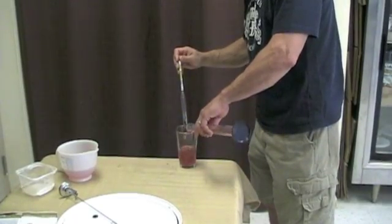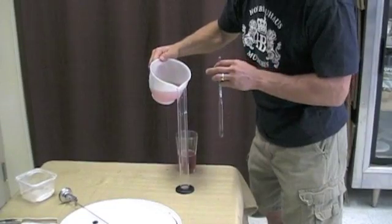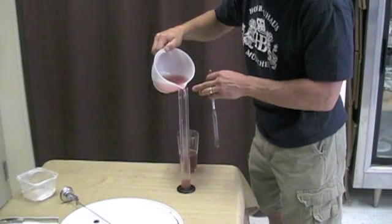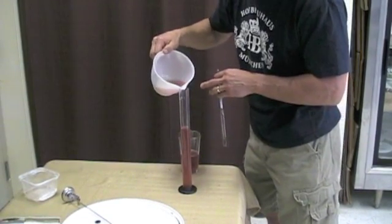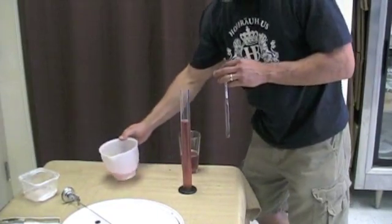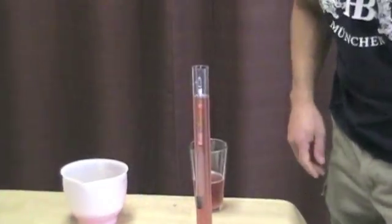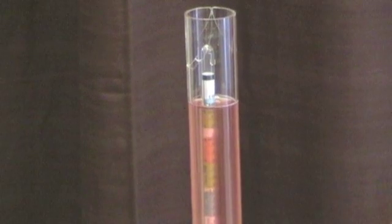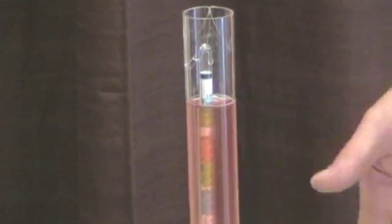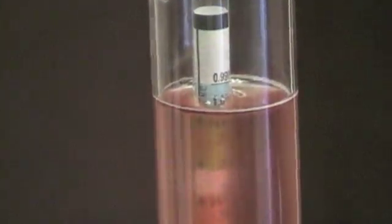Now we'll transfer over and show you what it looks like when it's finished. This is actually a wine sample we saved after fermentation was complete. Let it settle down here — you can see it's floating much lower than when we started, because the sugars have been converted to alcohol. Alcohol is actually less dense than water, so it decreases the density.